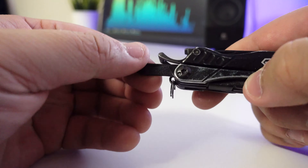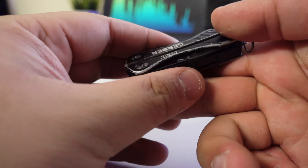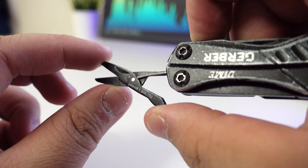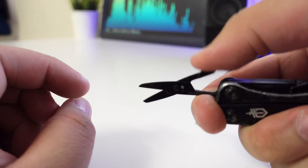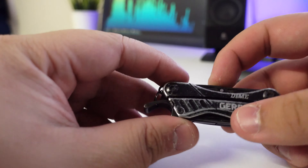On this side you've got a flathead screwdriver — pretty standard. And then you also have a Phillips, though it's not a full cross shape, just one side, but it still works the same. It's got a nice tip. It also has a mini file, which is nice and handy.